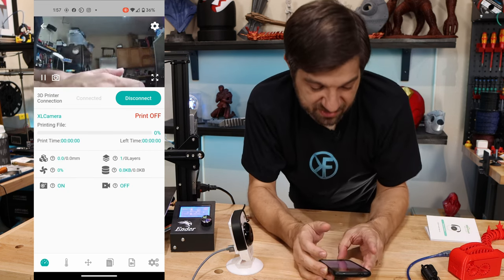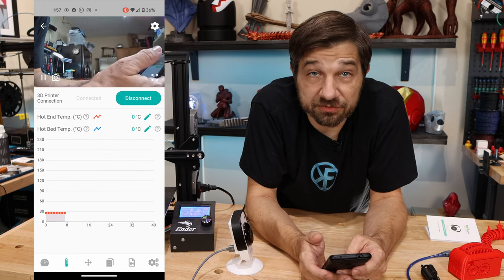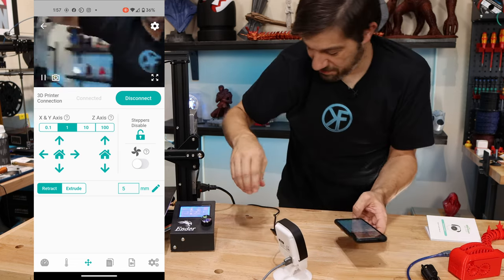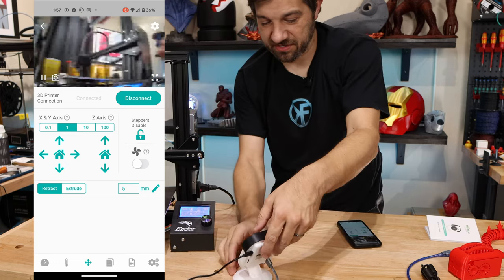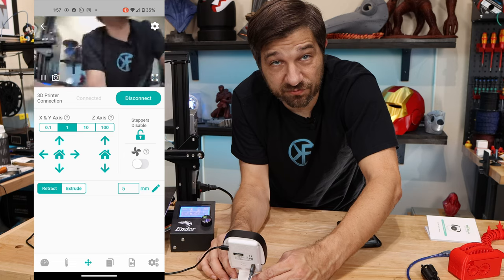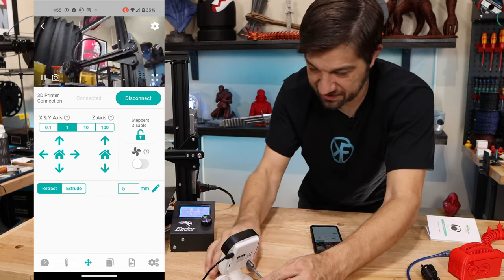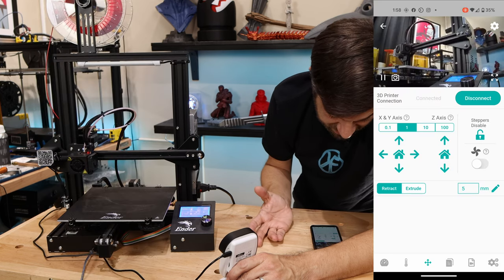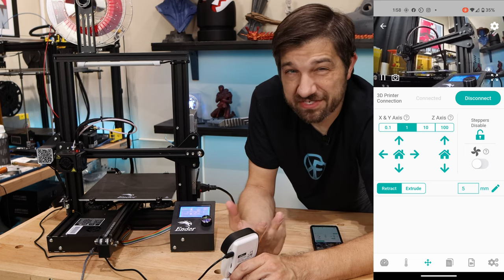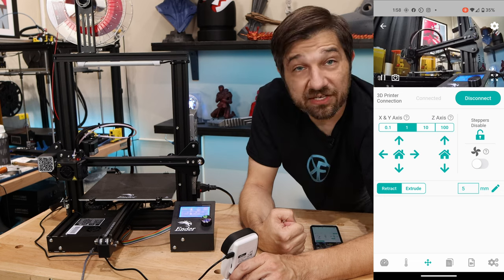The app shows which layer we're on, how high we are, whether the fans are on, temperatures, and we can move the printer. Let me set it up so we can see the printer — the cable is a little short given it has to go all the way to the power supply. There's an XY home and a Z home. Let's go ahead and XY home this printer — we can see it's talking to the printer. Let's Z home it too just to make sure it's speaking correctly to the machine.